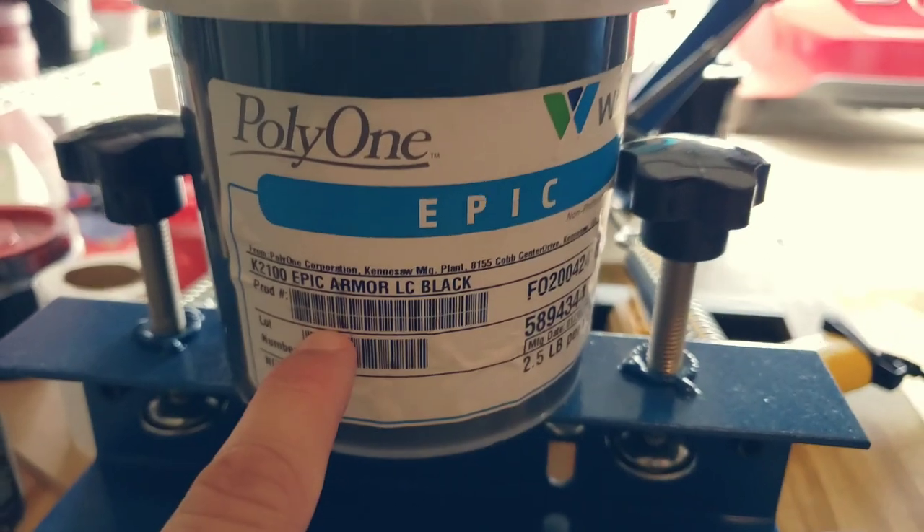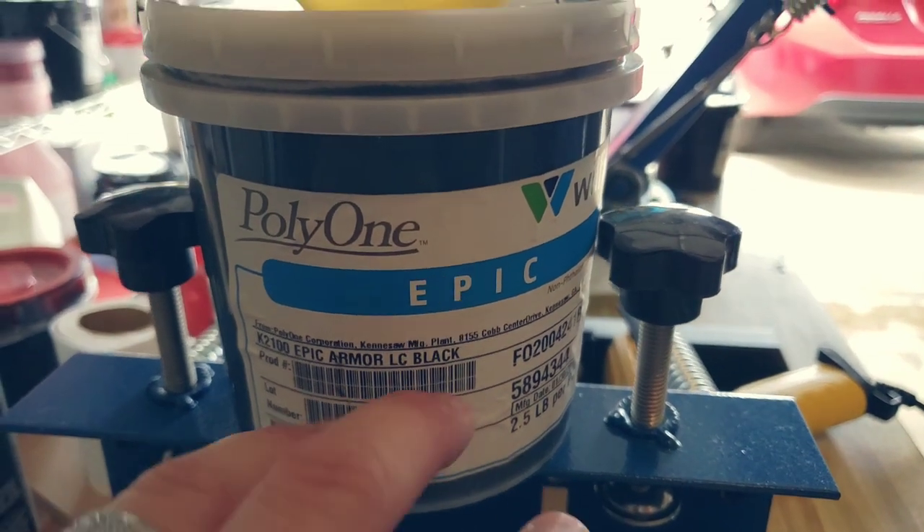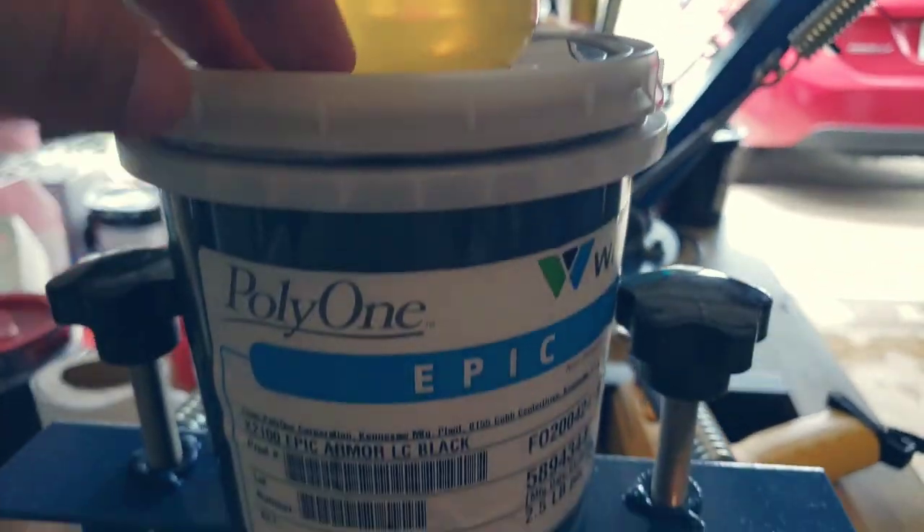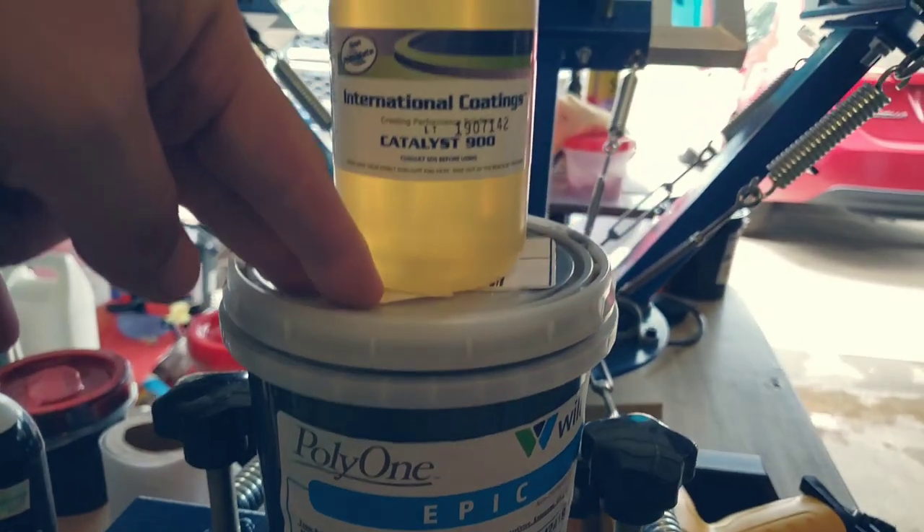Low cure means it's going to sit on the polyester vest at a lower temperature, so that's going to help us so we don't burn the vest. The catalyst is going to help the ink bond to the vest — this is what we need.